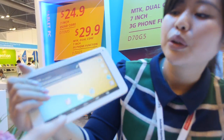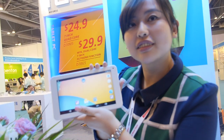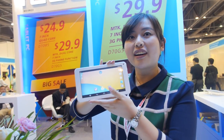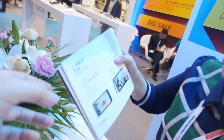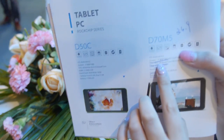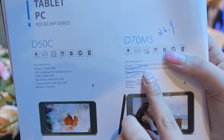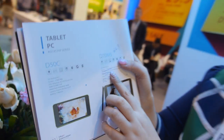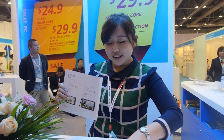This one is $24.9 with a Rockchip — quad-core Rockchip. The number is 3126, quad-core. And this is $24.9. What is the MOQ? MOQ is 10K.